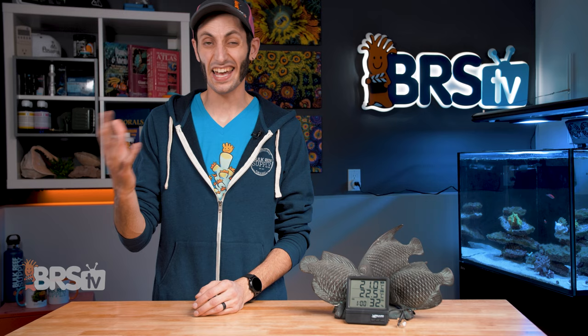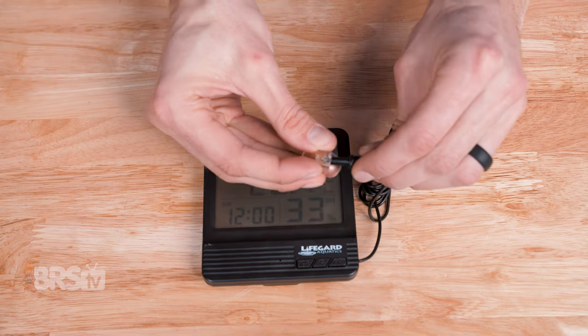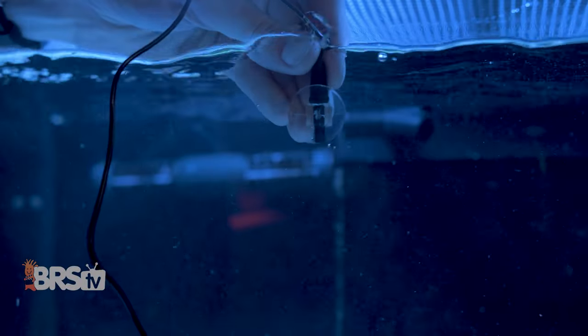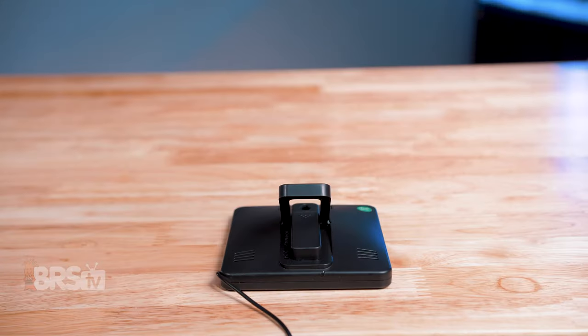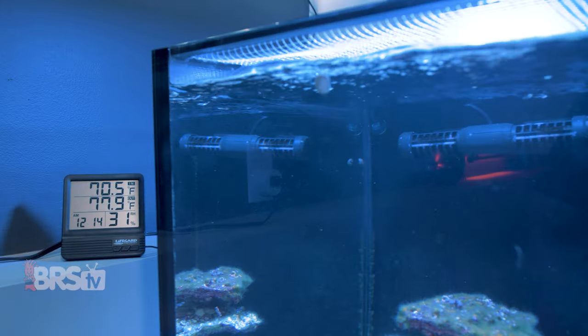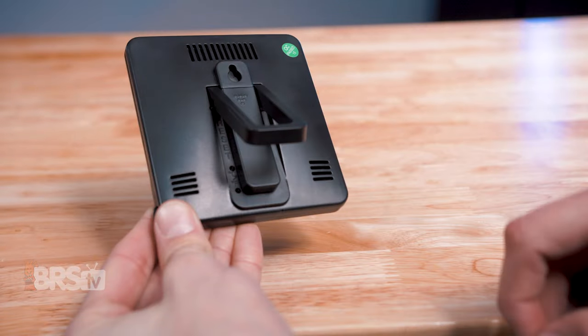This big display digital thermometer is very easy to set up, just like any other digital thermometer. Install the battery, slide the probe into the suction cup, and drop the probe into your sump or aquarium. When it comes to placement of the display itself, there are a few different options. There's a kickstand on the back of the display so you can stand it on a flat surface near the tank, or you can use the keyhole mount on the back to hang it from a small screw.